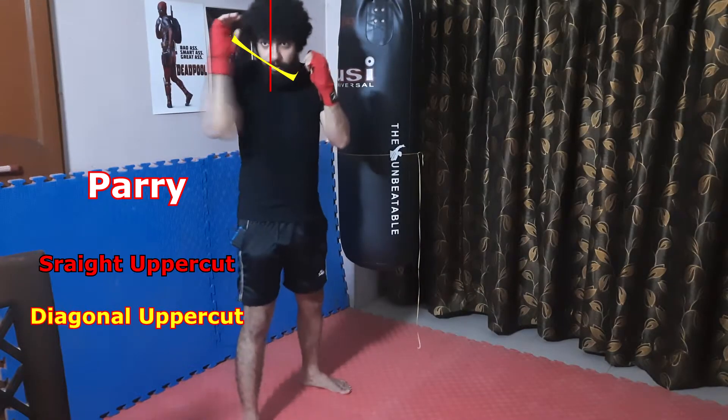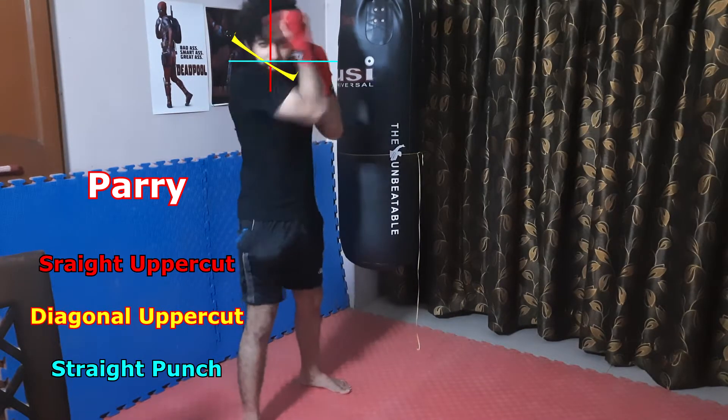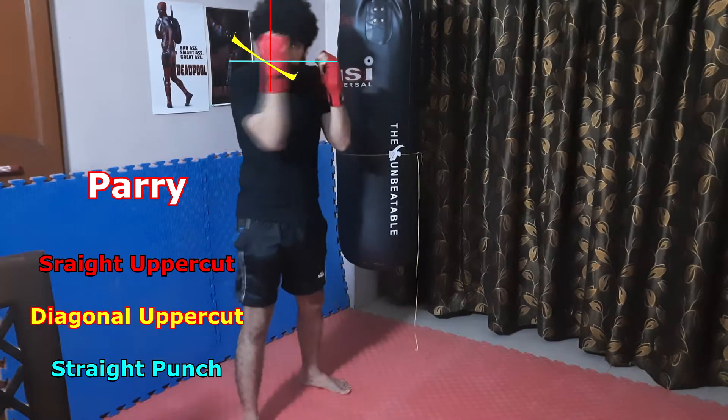Top to bottom, diagonal down, straight forward, straight forward, ulna bone parry.